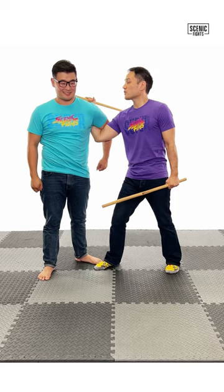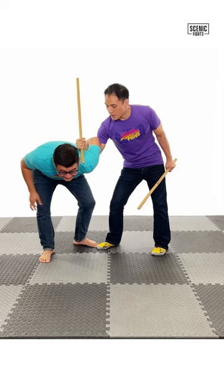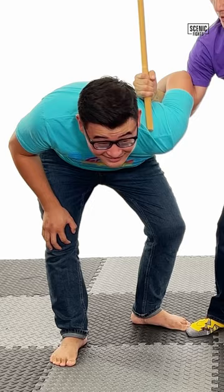If I switch it and I use the short end of the stick called a Punyo, I have greater control and it causes much more pain. How do you like that Pak? Notice now I don't have to worry about hitting my own stick, allowing me to get a much harder hit with the Redonda, finishing the fight.